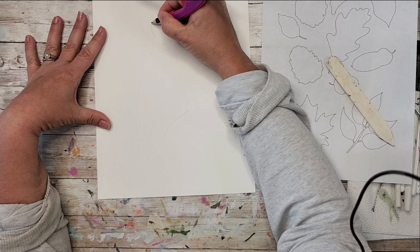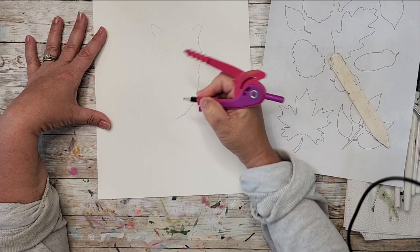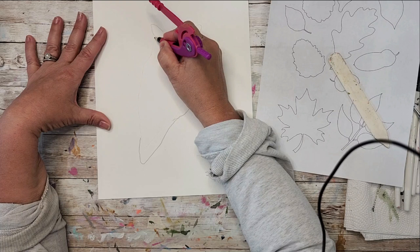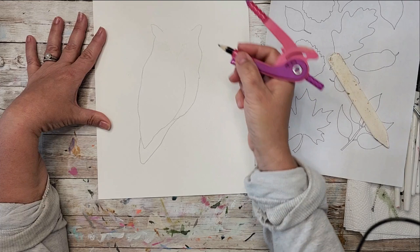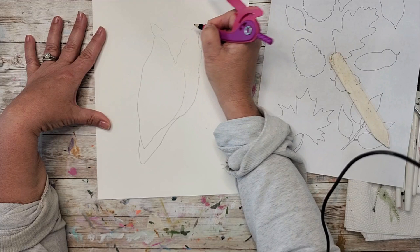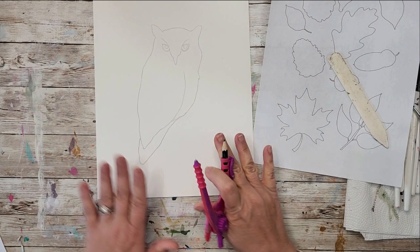If you want, you can go and just trace over it a bit. I can see it perfectly fine but I don't know that you'll be able to see it through the camera, so I'm going to do this for you so you can see my image transferred, and then we will get into designing it. I found my pencil - okay, so once you have your design here you can go and add whatever foliage you want.